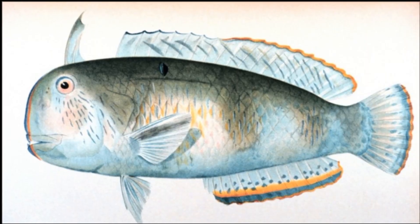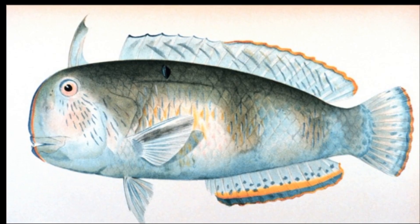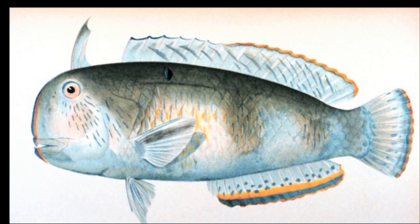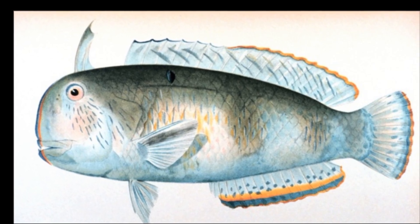Adults are generally gray on top and yellowish-white below. They may have three indistinct, broad, vertical bars and a blue-rimmed black spot on the upper body.